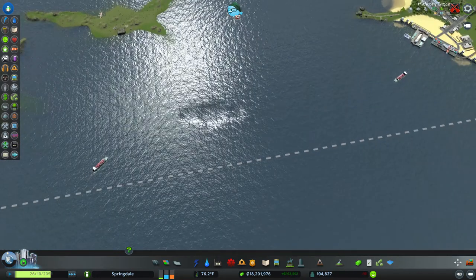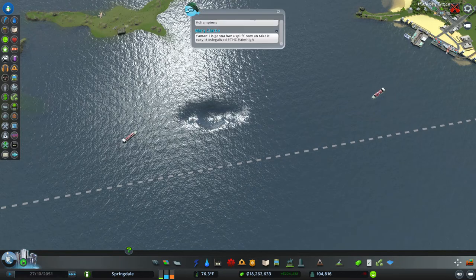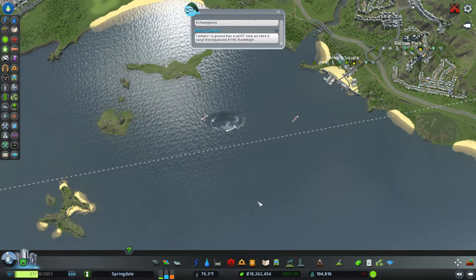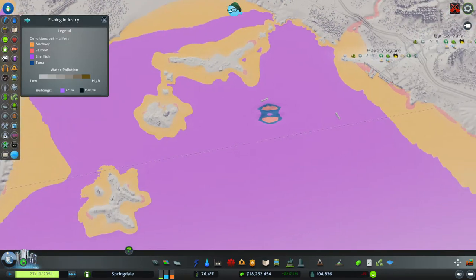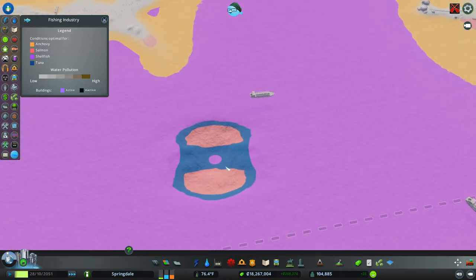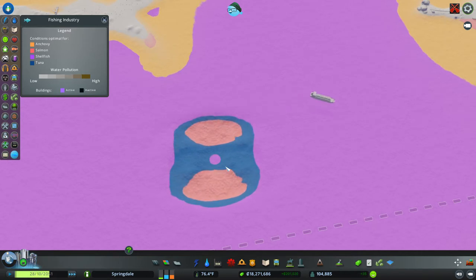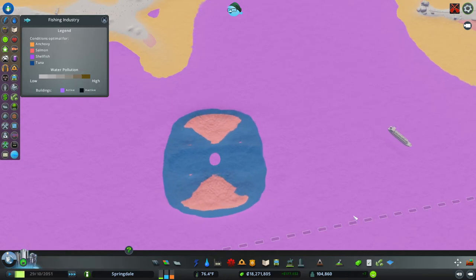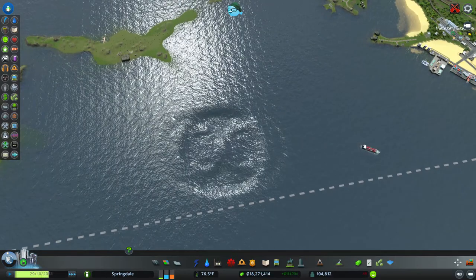Now let's let it run and see what happens. First it's going to indent it, and because the water is going to suck it in, it's going to take some time for this to settle down. You'll eventually see a big ring coming around, but you should also see tuna forming. Look at that — this is the part that takes a while.